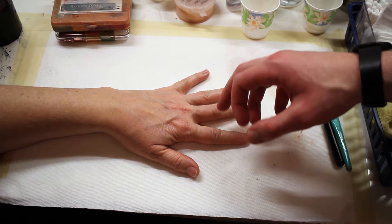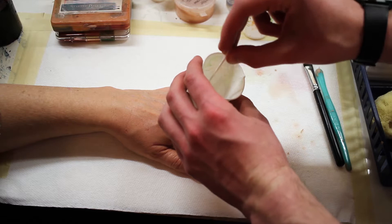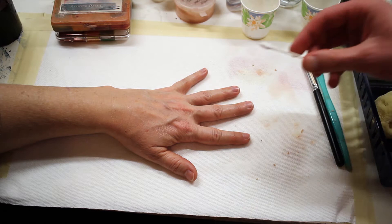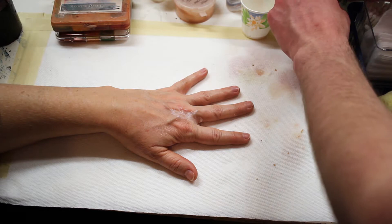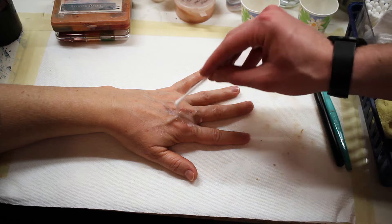In a cup here I have some Prosade. It's a medical grade adhesive that's pretty standard in the special effects industry. It's the second strongest adhesive, the first being Telesis which is a silicone adhesive, but we're not going to be using that in any of these tutorials anytime soon. So with a q-tip I'm just applying it to the area that we're going to end up applying the Scarwax. Much like Elmer's glue, Prosade goes on white and then dries clear and tacky, so I'm going to apply this and then let it dry.